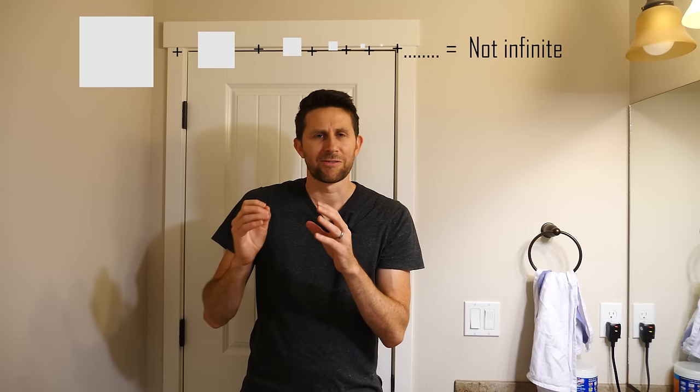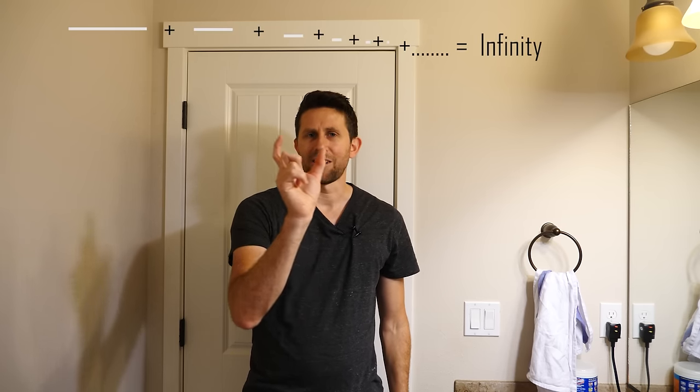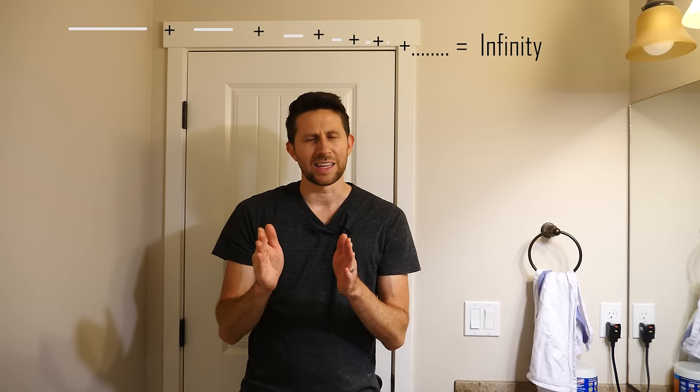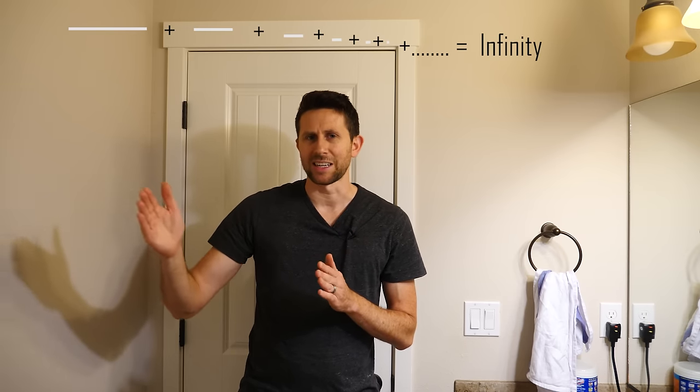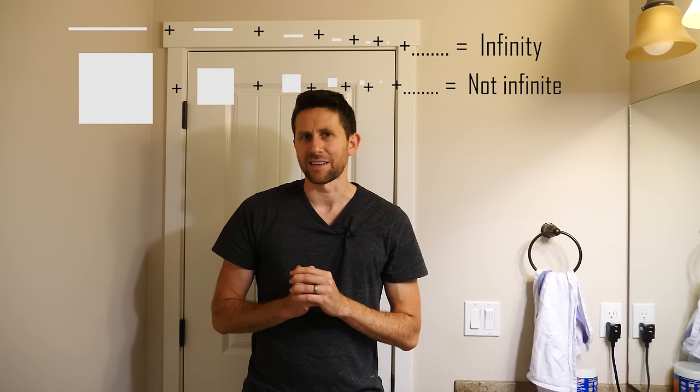The answer is yes and no — it's kind of a paradox. If you add up the area inside those mirrors being reflected, you find that as those areas go to infinity and you add them all up, the total area is actually finite. But if you only take a length in one dimension and add those up, the width actually diverges and goes to infinity. So there's an infinite amount of width but only a finite amount of area.